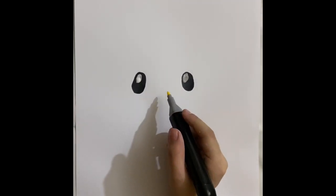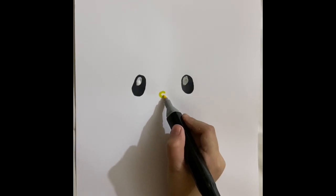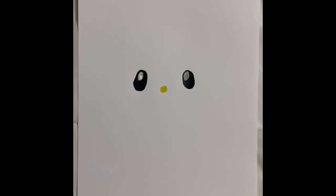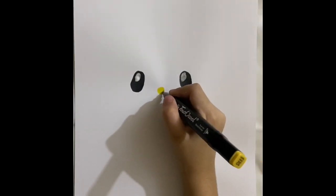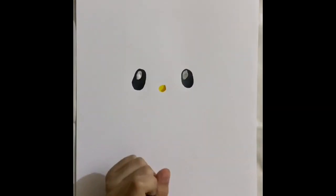Okay, now I'm gonna do her nose. I like to call it a golden nose. I'm gonna do it an oval shape, just like Hello Kitty has. Now I'm gonna do the shadow. Here's gonna be the shadow. Okay, now I'm gonna blend it in.